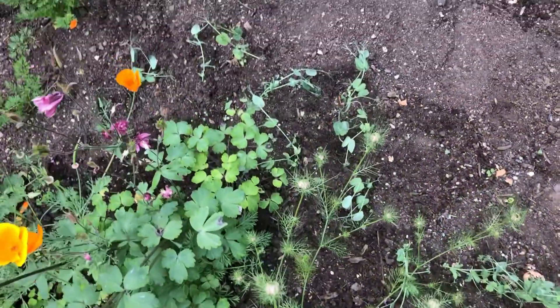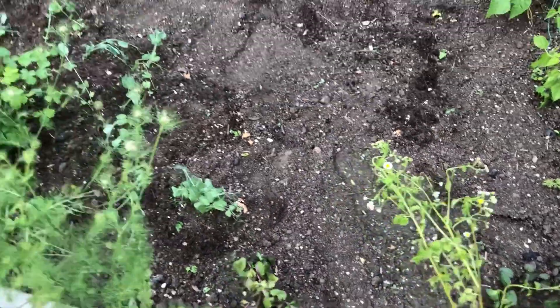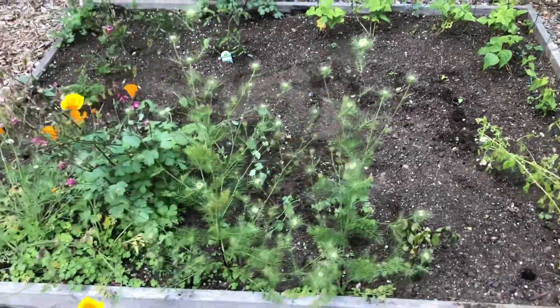There are the little peas I just planted in a kind of a Z-like shape, and there are the mint plants. I look forward to sharing my garden with you as it grows.